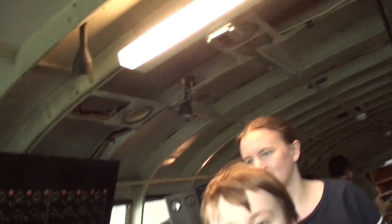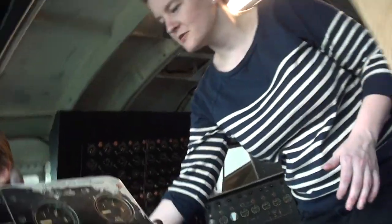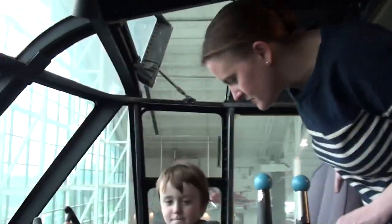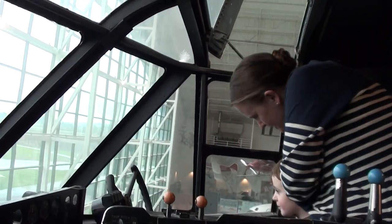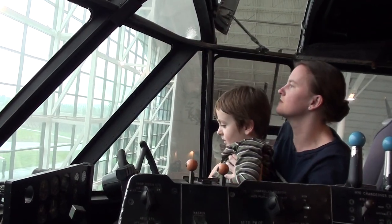Don't move any of the levers or switches. Don't pull on anything, please. Watch your head. You're not supposed to touch any of the levers because they don't want anything to be disturbed — I don't want the plane taking off without anybody on board.